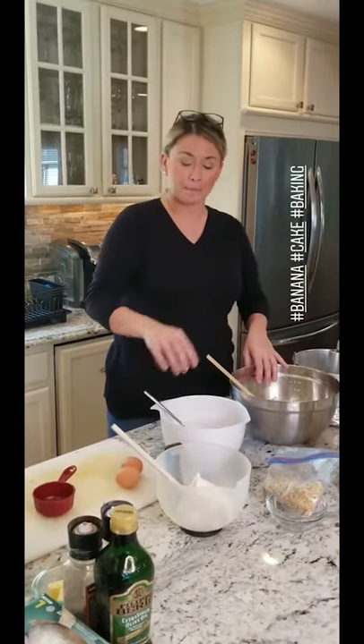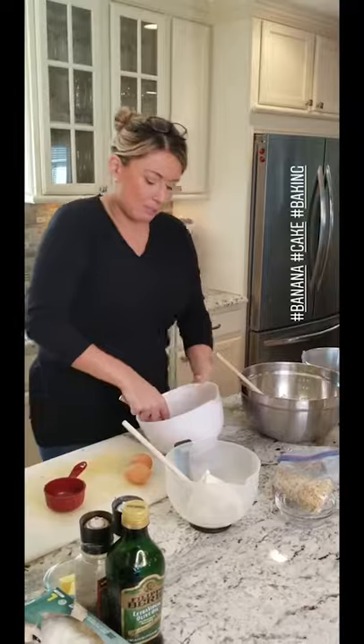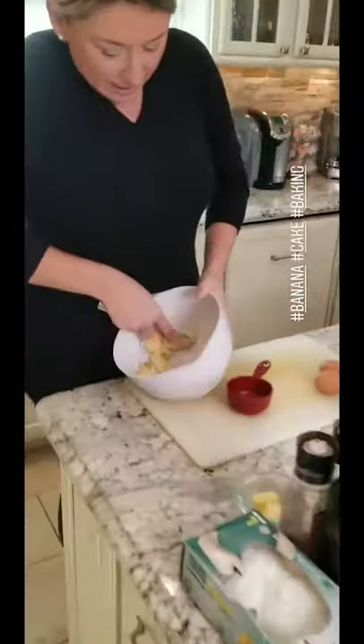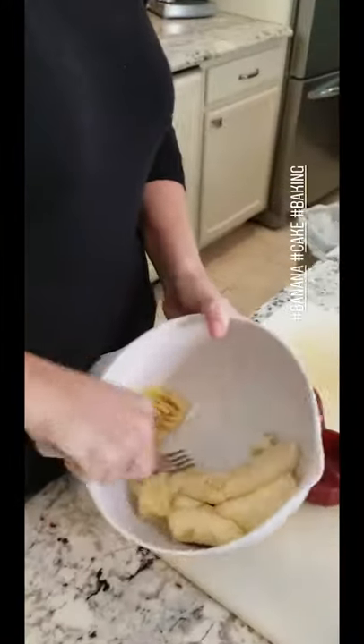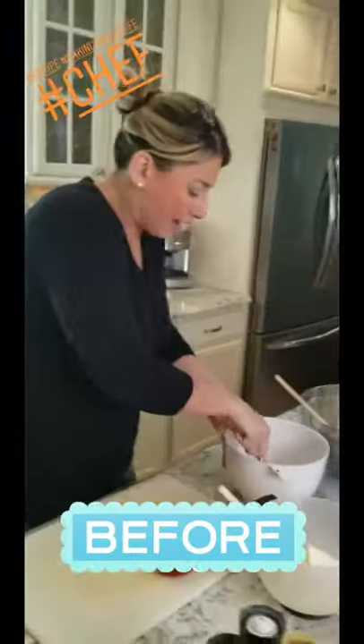In here I have flour, baking powder, and a little bit of salt. I'm going to mush the bananas — I just peeled them and I'm using the back of a fork like this to get them mushy. And we're going to make a batter.